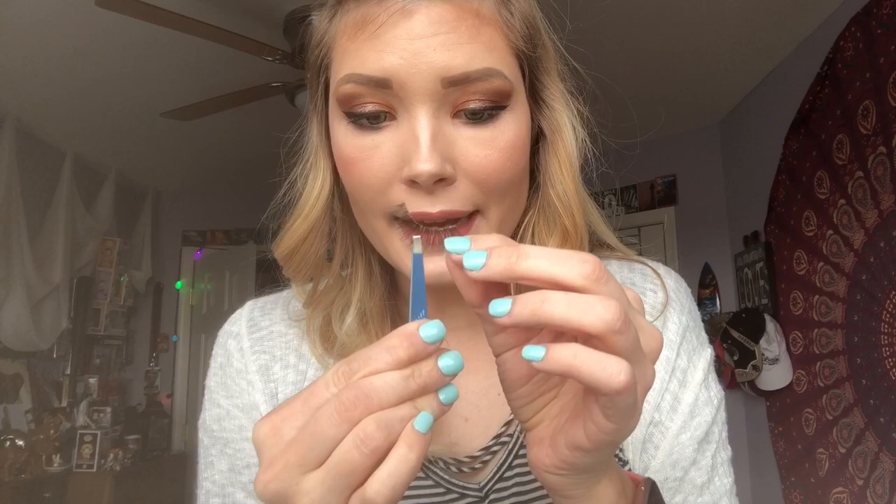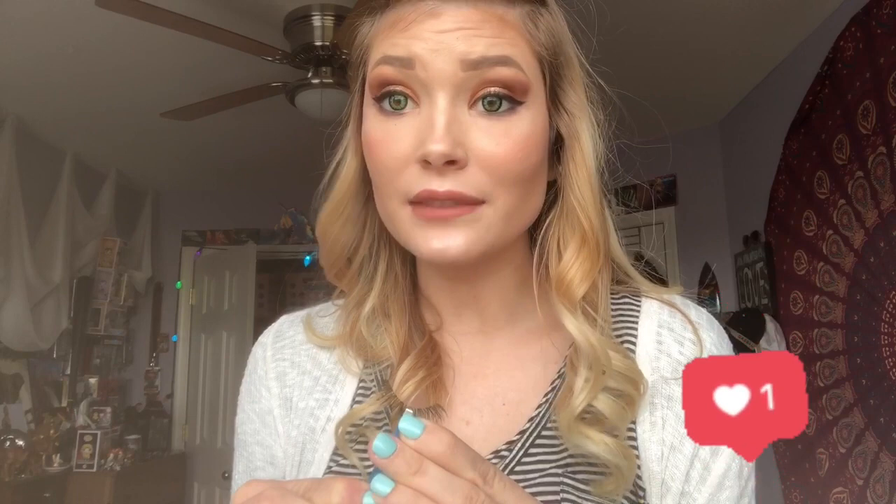It needs to be a little tacky first. Also, make sure you subscribe to my channel so you don't miss anything, because you never know what I'm going to do. Subscribe and like, and comment if you want — if you have any ideas for the next video, feel free to comment. I'm always looking for ideas.